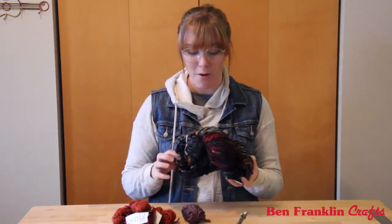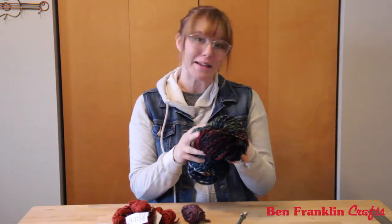It's called Malabrigo, and I want to go through all the colors with you and show you what each yarn is.